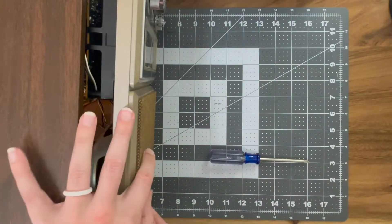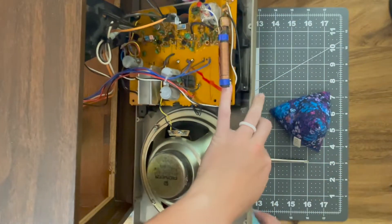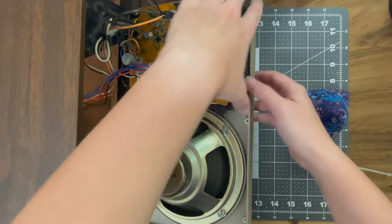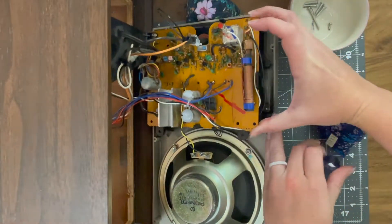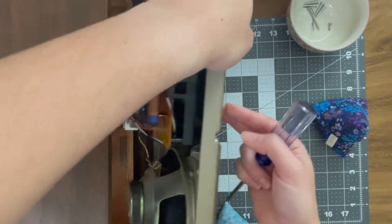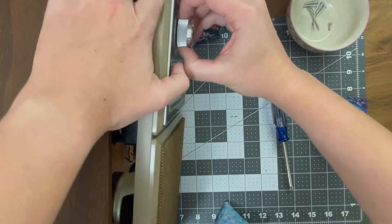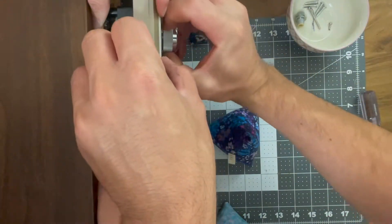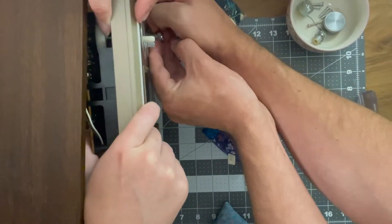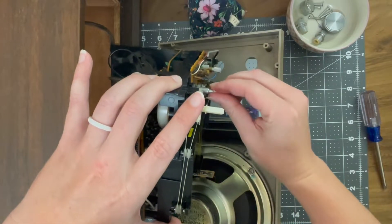I'm going to grab a couple of my sewing triangles and just prop this up at an angle so we don't damage anything. There's a screw somewhere that we are missing. I have to pop these knobs off — I'm just trying to get my fingernails under there. The knob we are worried about is this one right here. Let's see if we can get this orange board taken off.